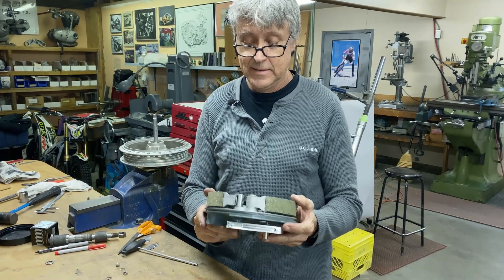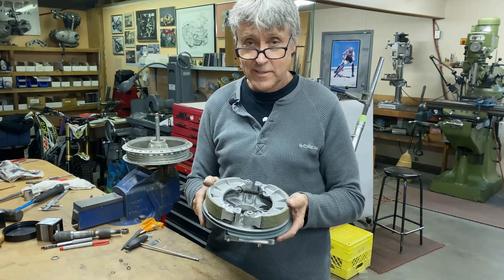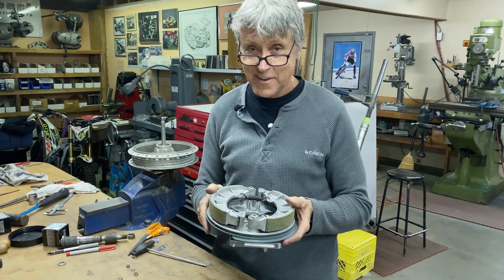Hope you've enjoyed watching this. Hope you learned something. See you next time. Stay safe. Thank you.